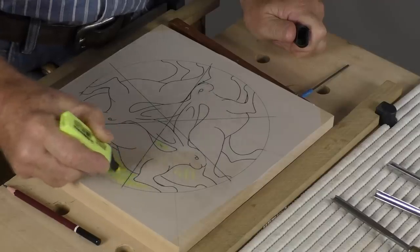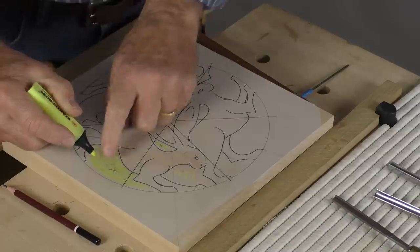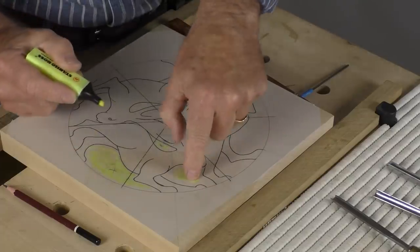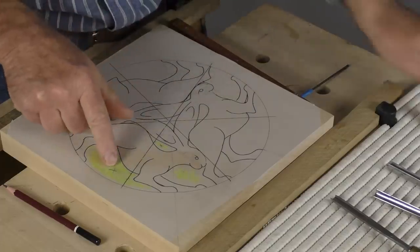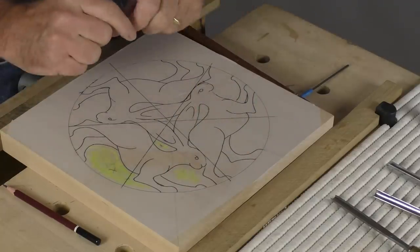What I'm doing here is marking the background. I don't necessarily need to do it, but with a complicated carving like this you want to be sure what's background, what's being taken away, and what is the subject. It's very easy to take wood away that you want to keep. So be clear about what's the background, and then we need to think about the depth.